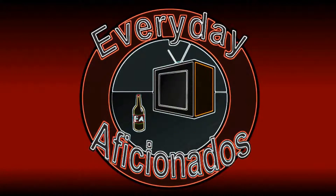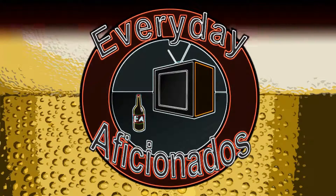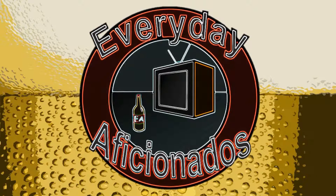I hope you brought a coat, because there's a blizzard coming. Hey guys, Sean here from Everyday Aficionados, and today we're taking a look at Trogues Blizzard of Hops.